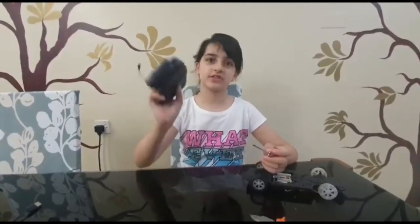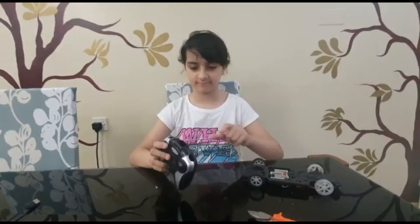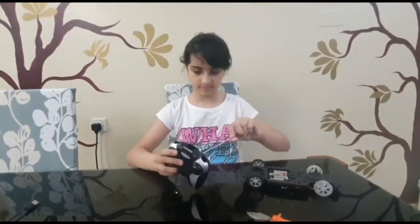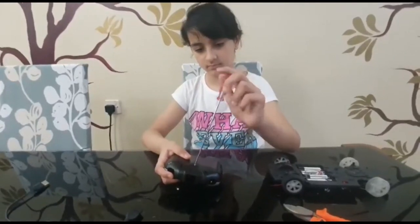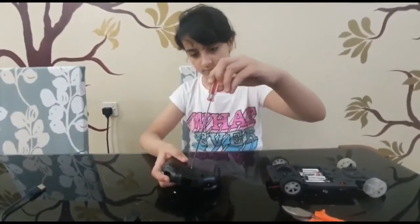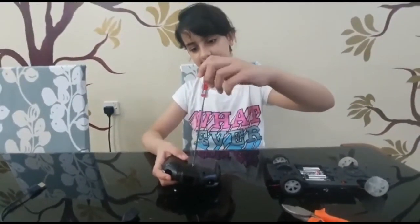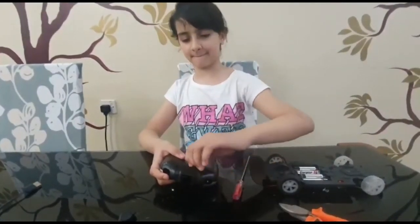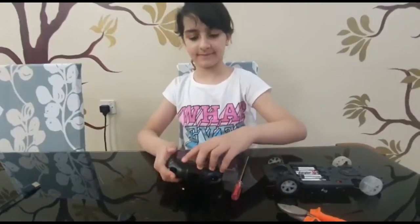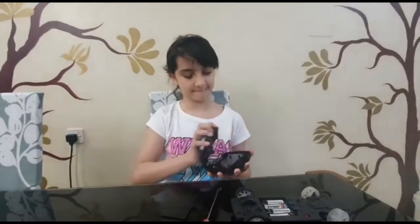Now I'm going to use the remote toy and I'm going to remove the screws. You'll also need an old phone, so let's go.